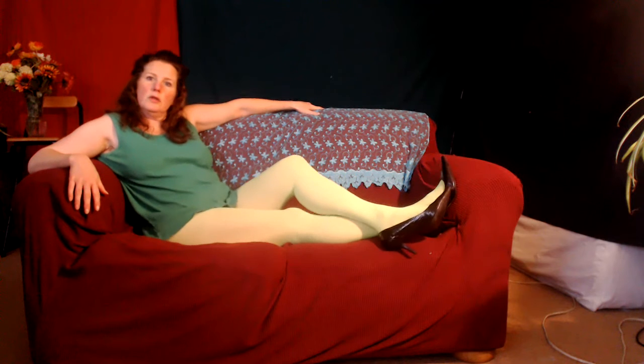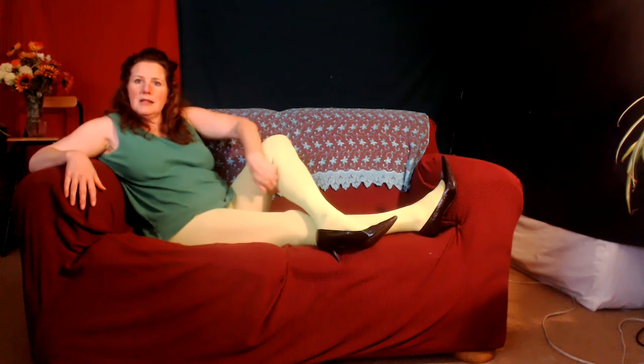It has to be something that I can hold. They want to see negative shapes between my arms and my legs.